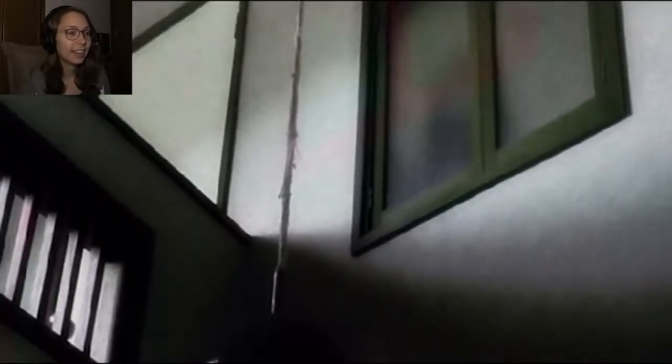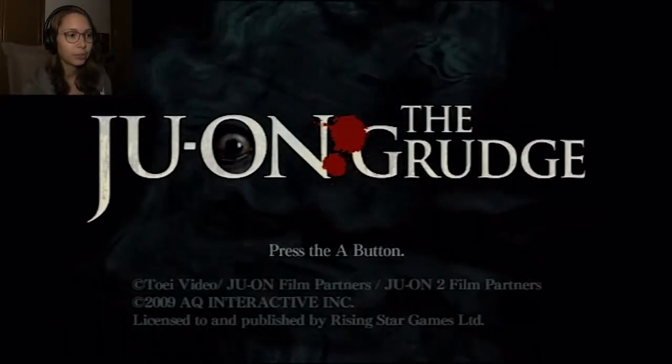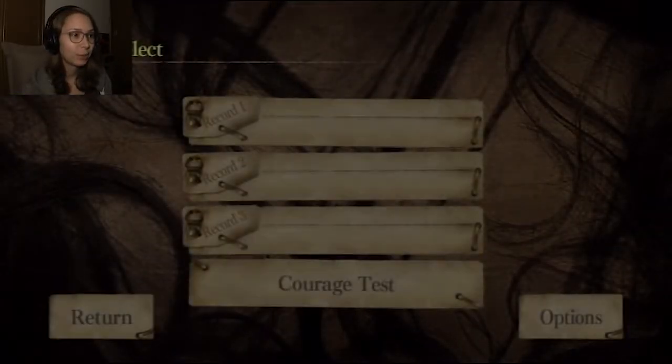I really liked the first Ju-on movie - it still freaks me out today. But I do think that they went too far at some point. Eventually it just wasn't that good anymore. There's like six movies now? She still freaks me out though. The Japanese Ju-on movie was one of the first Asian horror movies that I watched, and it really freaked me out. It really took a while before I was fine with it.